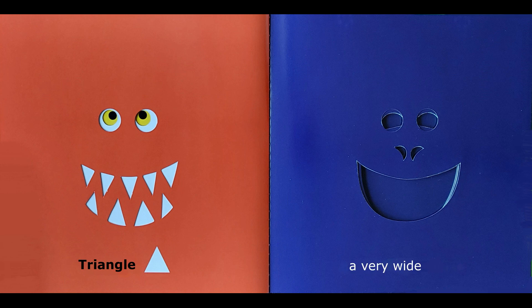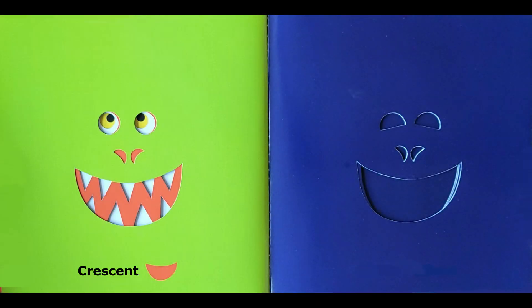A very wide mouth. Crescent. A fierce glance. Semi-circle.